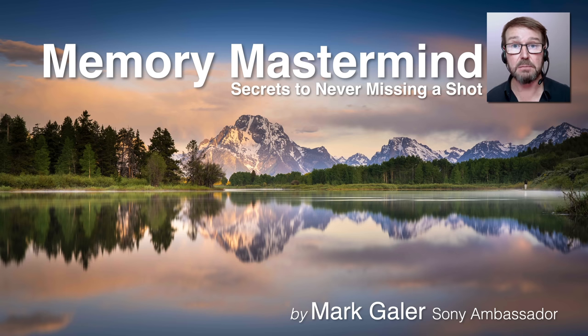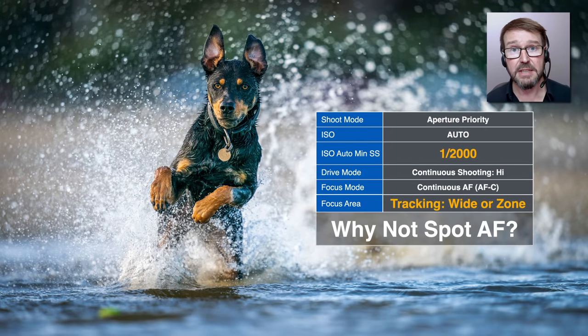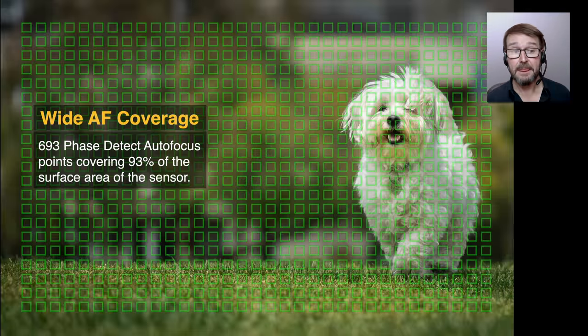These are starting settings — I don't always restrict myself to using those precise settings, but it ensures I never miss a shot because I know they work. When I move away from the shoot mode dial on one, two, or three and back again, it always restores those starting settings. Now, a couple of unusual settings: why use such a fast shutter speed as 1/2000th? And why are we using the wide focus area so often rather than a spot?